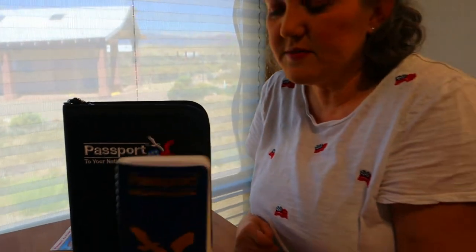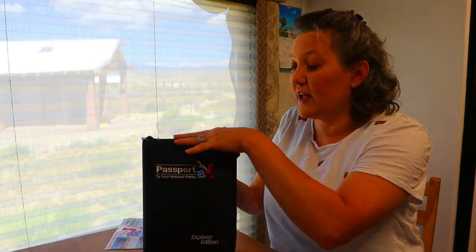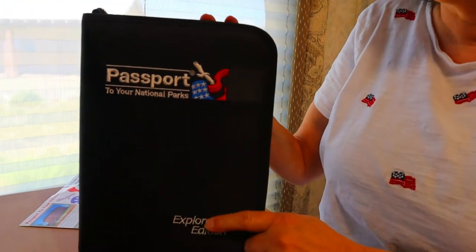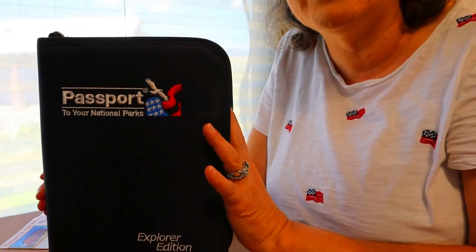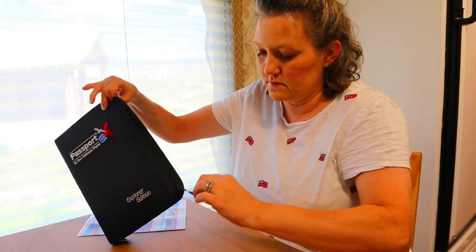Now that I've shown you a little bit about the small passport, I want to talk about this one because this is the one I was really excited to get. It's the same thing as the small one but on a bigger scale and it actually has a little binder with it. The binder is embroidered and it says 'A Passport to Your National Parks.' The smaller one was $12.95 and you can buy it at a lot of your visitor centers. But this one I bought online at the national parks website. You can buy these at a visitor center, but it has to be a really big visitor center.